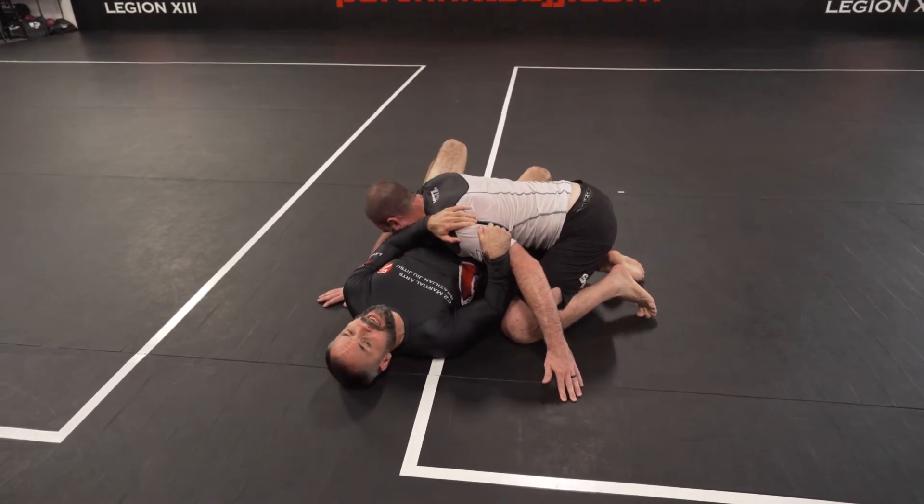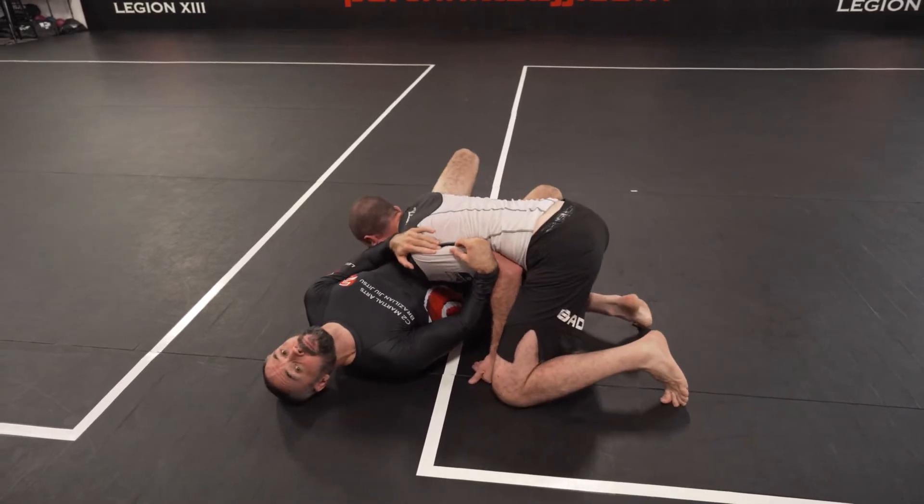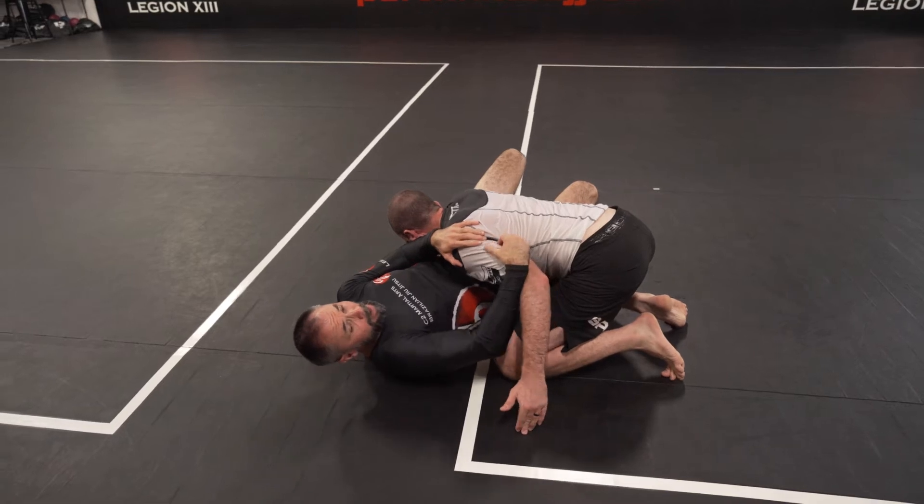The other thing I'm going to do is — he's going to be trying to get high and I'm going to be shoulder walking, shoulder walking all the time. So what this does is, for him, he's going to have to repalm, he might repalm his hand.